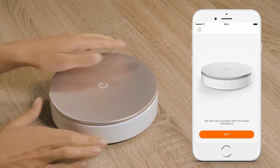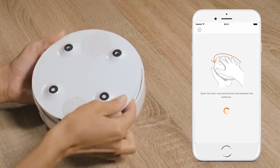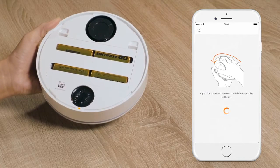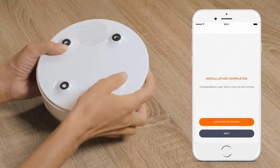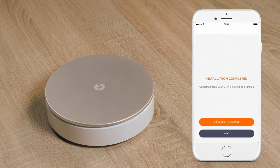The next step is the siren installation. When prompted, open the base by twisting it counterclockwise, then remove the battery tab. When the siren is paired, you will hear a confirmation tone. Replace the base using the two orange dots for guidance and turn clockwise to lock. The siren can be set on a table or mounted to a wall. To promote deterrence, place the siren near your main entrance in the open, and preferably high enough so that it is difficult to access.